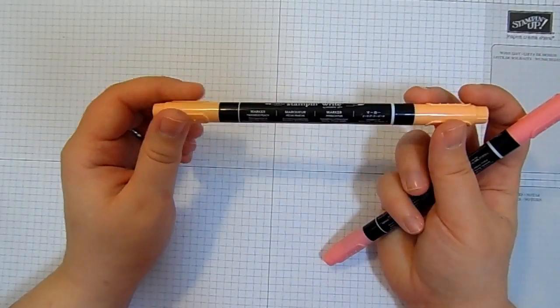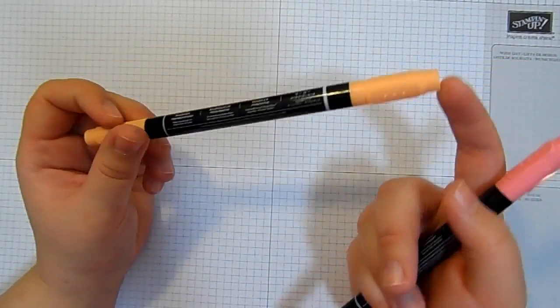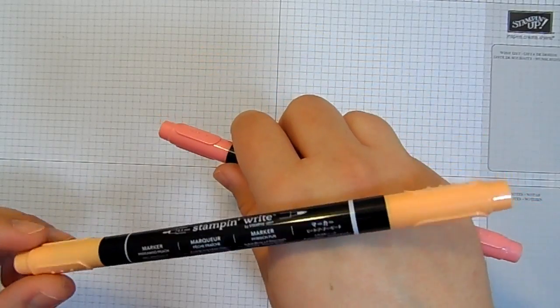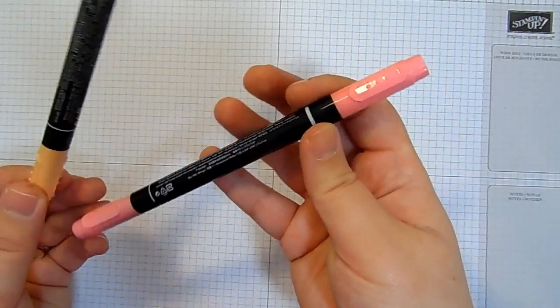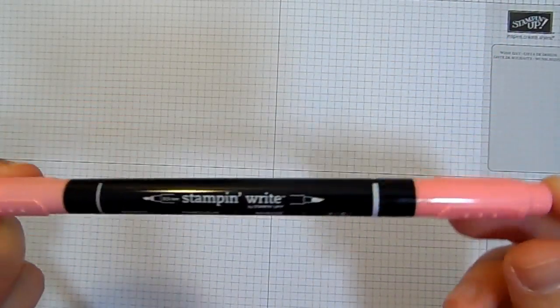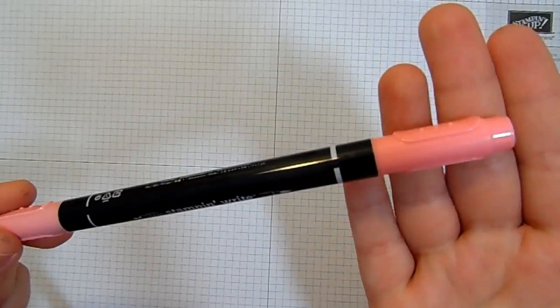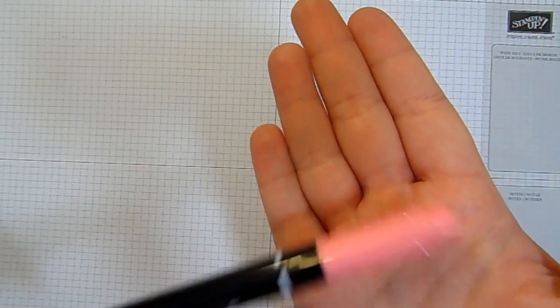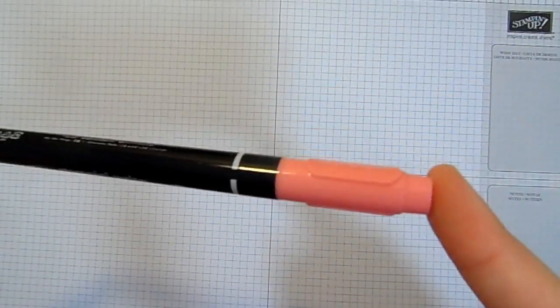I have got the flamingo for you today. I've also got some of the new in-colours. I'm using two of the new in-colours today. I'm using Peekaboo Peach, which looks really peachy on the cap, but actually comes out quite orange when you stamp it. And I've got Flirty Flamingo, which is just the most gorgeous — blue colour? That ain't blue, is it? That is pink. That is definitely, definitely pink. It is a cool pink though, so that might be where I've got blue from.